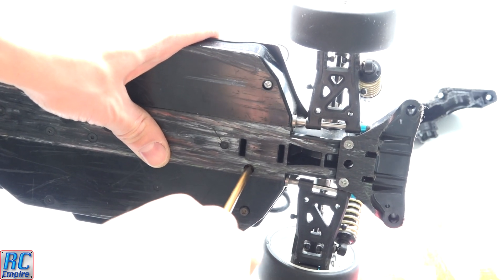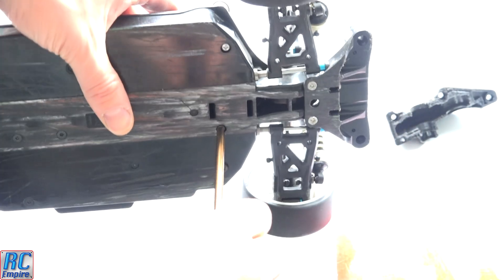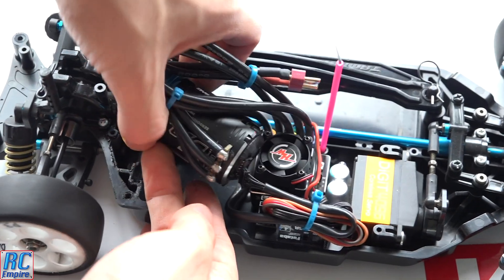With the top plate off, turn the car upside down and remove the two screws holding the motor mount on. And that's it — it's out.